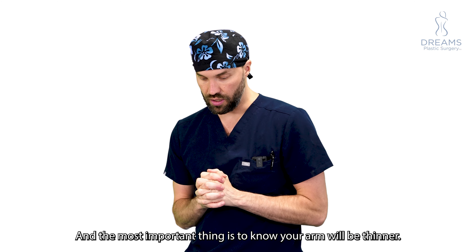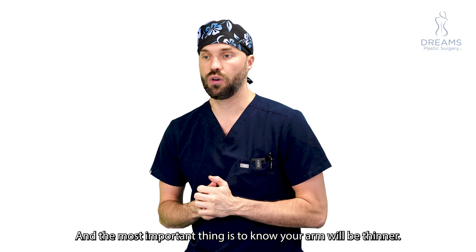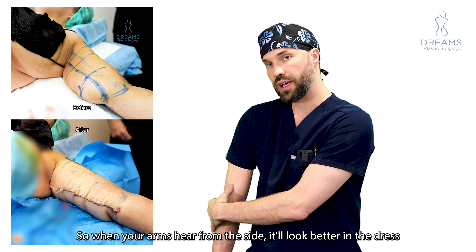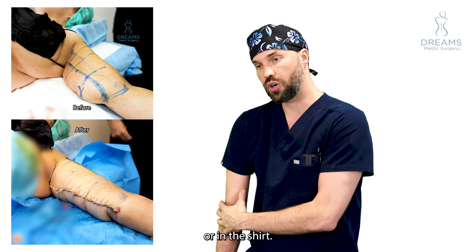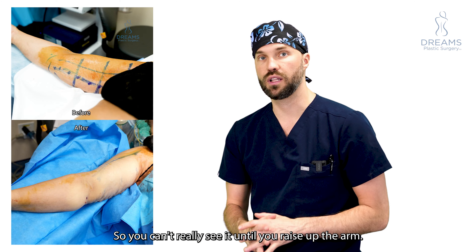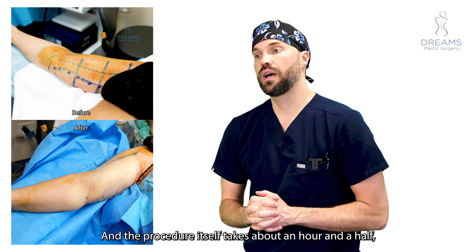The most important things to know: your arm will be thinner, so when your arm is raised it'll look better in a dress or shirt. The scar is on the inside, most likely hidden, so you can't really see it until you raise up the arm.